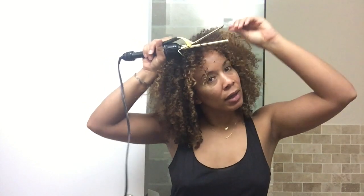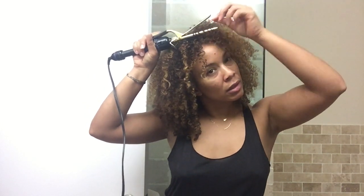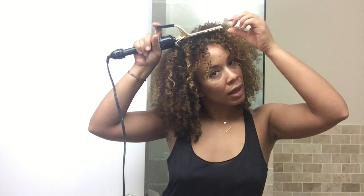I'm gonna take this one that's closest to my forehead. You kind of want to slide the roots, open it, and then twist it around like this and clamp it down — catch the ends, clamp it down. If you want to go from the root, you get a tighter curl like that, so it's out of your face.